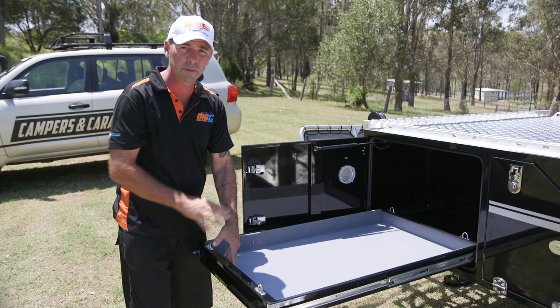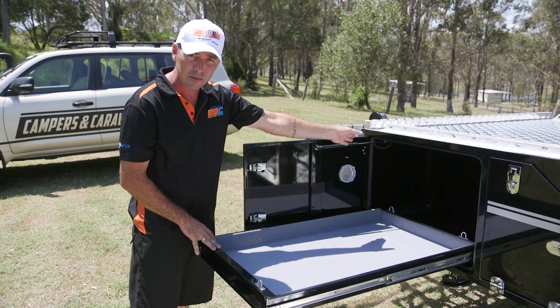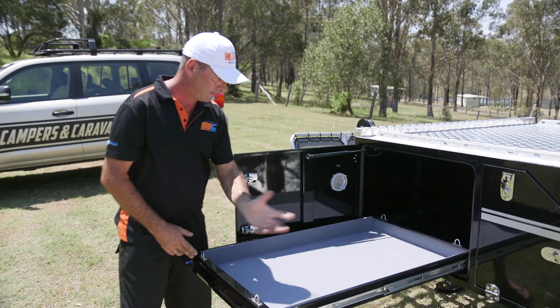Tie down straps are supplied so while you're travelling along, your fridge can sit in there securely. There's a 12 volt socket in the back to plug into, and it's also ventilated at the back of the box to keep everything nice and cool. Travelling safety, folks — keep your fridge in there, slide them away. Absolutely beautiful.